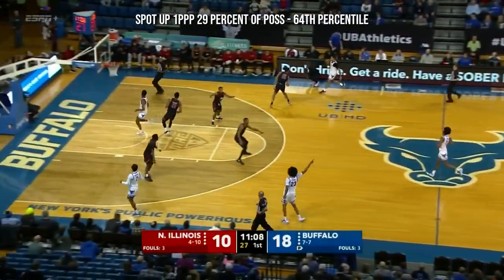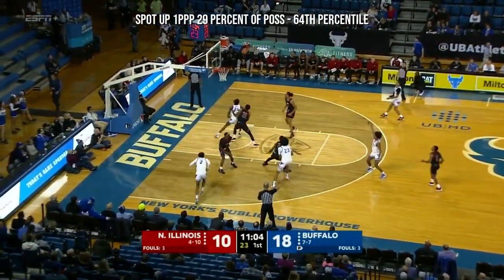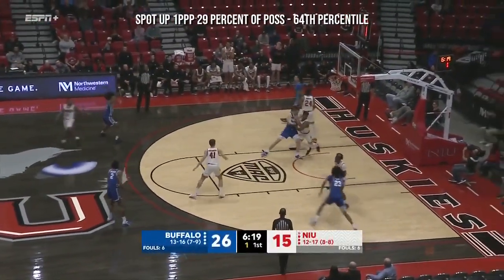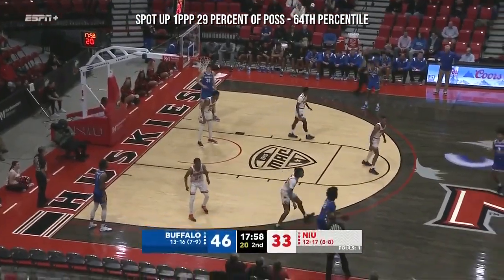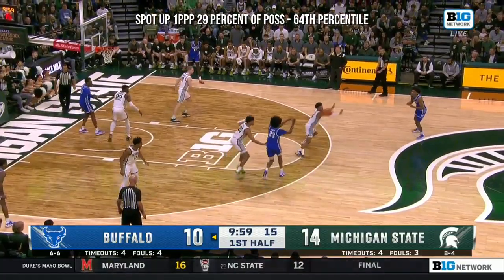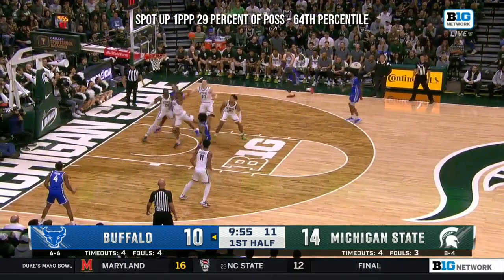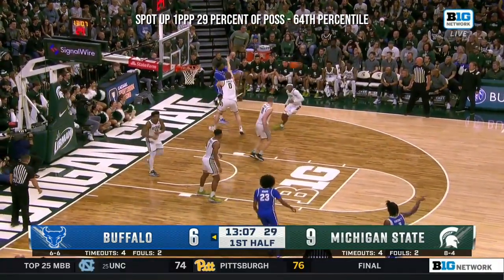I wanted to see who was guarding who on the other end, because Trump's guarding Powell down here as well — that's a huge mismatch. Passing Powell on the baseline, kick out to Jones from way outside as the shot clock went off. Two minutes here in the second half, Jones with a good look, knocks it down.